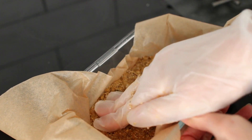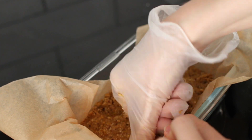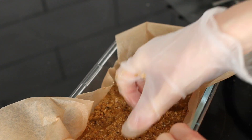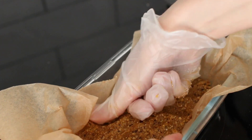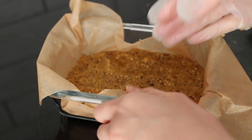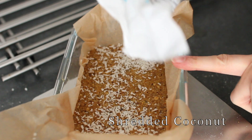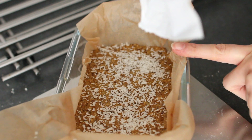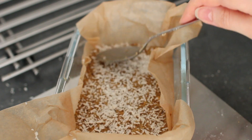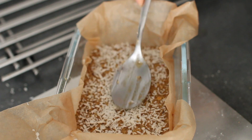Press out the dough in a glass container lined with parchment paper — the container I'm using is about 18 x 12 cm or about 7 x 5 inches. Really make sure to flatten it out very well because it makes the texture better and more chewy. Lastly, sprinkle on the shredded coconut and press it in a bit with the back of a spoon so it stays glued to the squares.